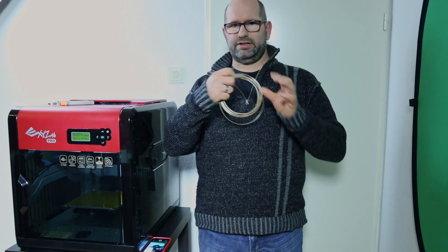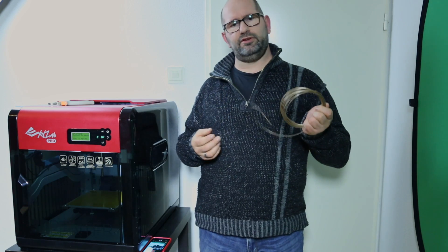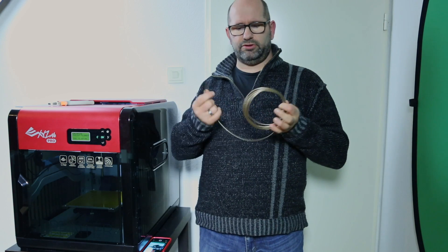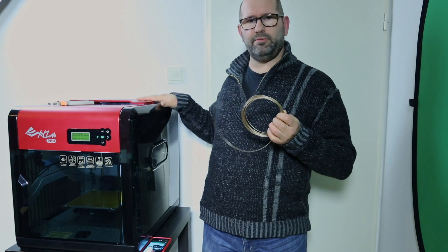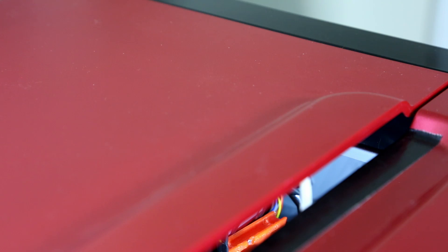Now I want to know what the melting point is and whether I need to heat my bed or not. I want to know how to use this filament in my printer, and to do so I'm going to do something very simple.